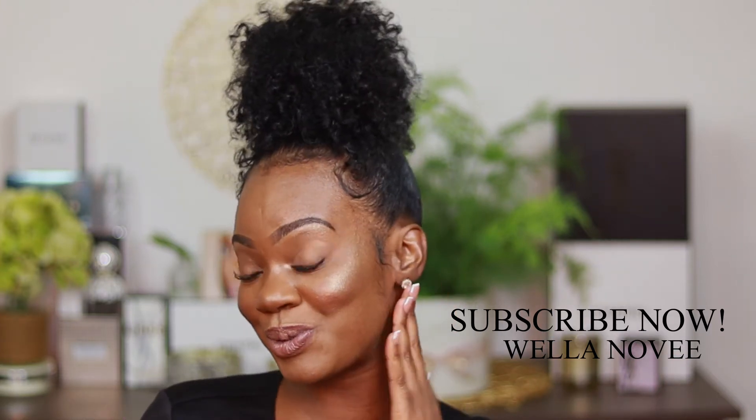Hey guys, it's your girl Bola Novi. Thank you guys so much for tuning back to my channel. In today's video, y'all know why you're here — the $150 foundation. If you guys want to hear my thoughts on whether or not it is worth it, if you want to see how it performs and how it applies, make sure that you guys stay tuned.